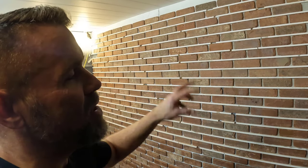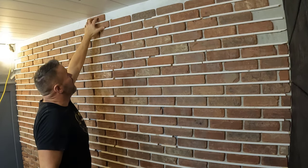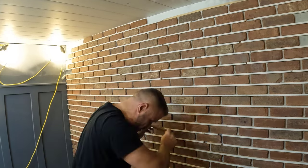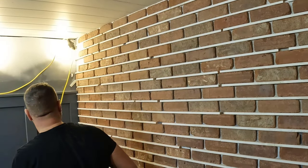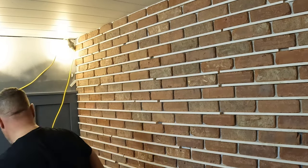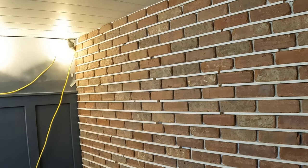Best last row ever. I measured from the bottom to the top before I started and calculated it would come out perfect at the top — and it did. I put the last brick up there and got almost the exact size of my 3⅛-inch spacer, which is perfect. The bricks are all down. We'll let them dry overnight and then start grouting tomorrow morning.